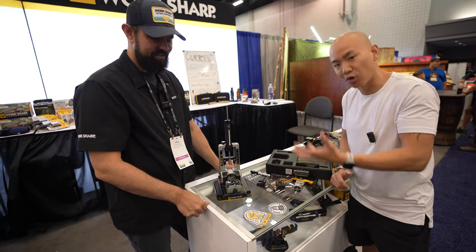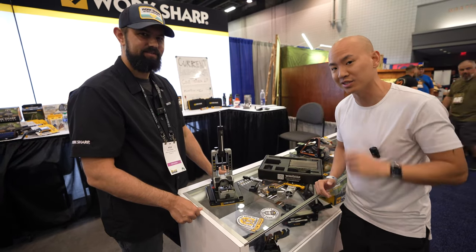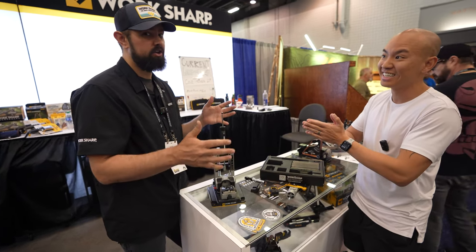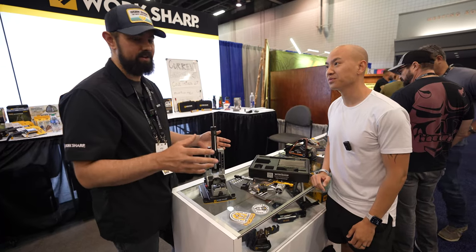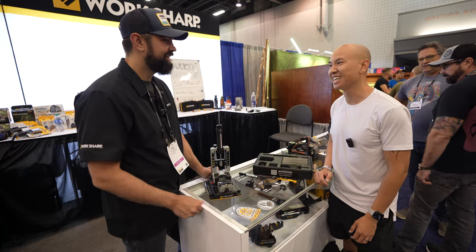This is Work Sharp's new Precision Adjust Professional — the ProPA. You can check it out on their website; there will be a link on my Instagram as well. Right now they're doing drops every Monday with restocks at 10 a.m. Pacific time, so use my link, head over to the website, and try to snag one.